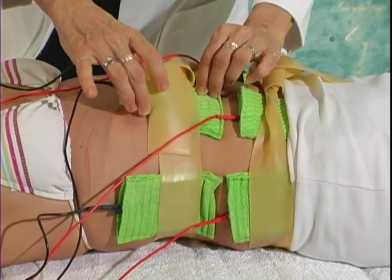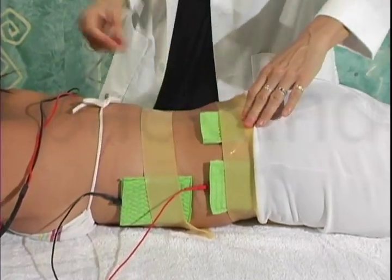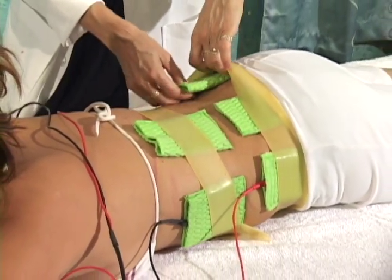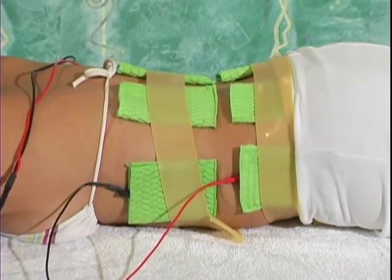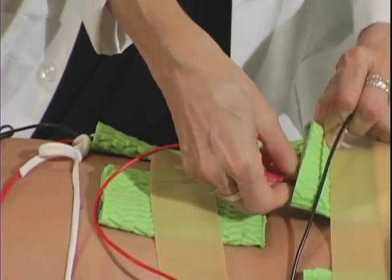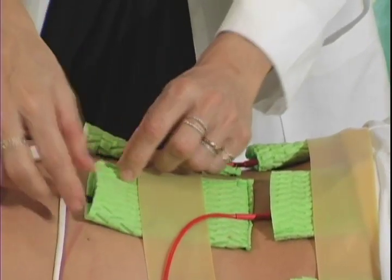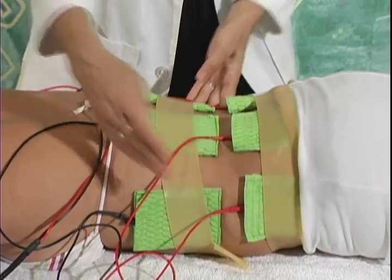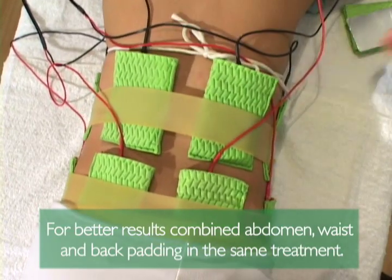Step 19 — Continue observing and readjusting the pads throughout the treatment. Back and Waist: Use two or more rubber belts depending on the size of the individual. You will need two or four pairs of pads on the back, and one pair of pads on either side of the waist. Connect all pads placed on the bottom with positive (red) cables and all pads on top with negative cables. Slightly rearrange the pads left or right for maximum contraction. For better results, combine abdomen, waist, and back padding during the same treatment.